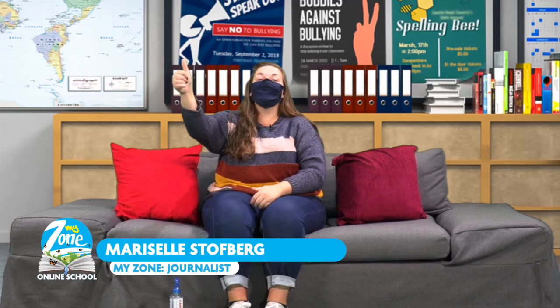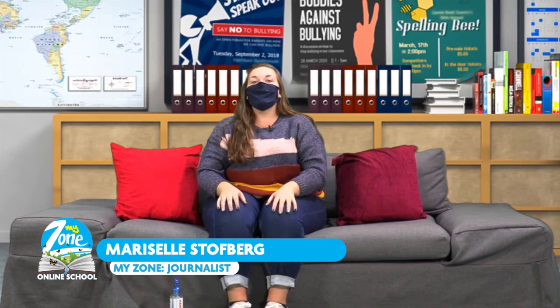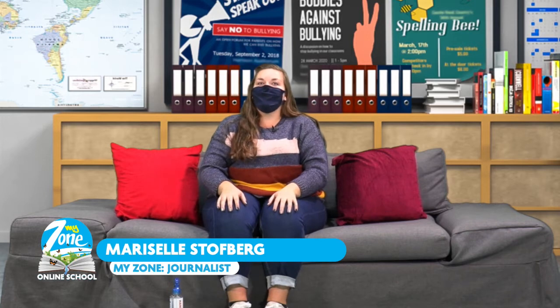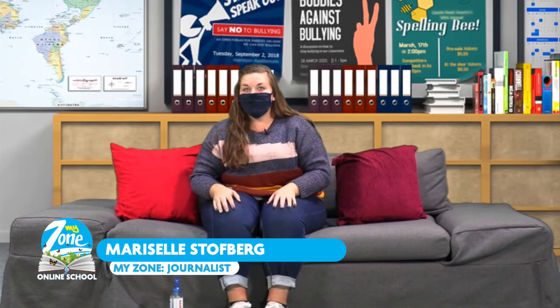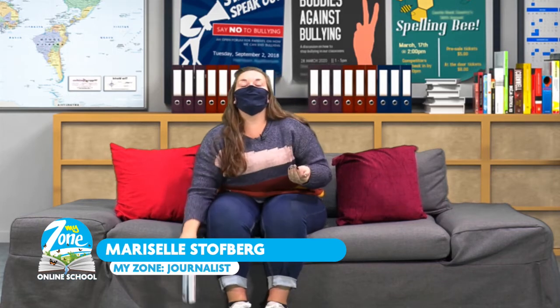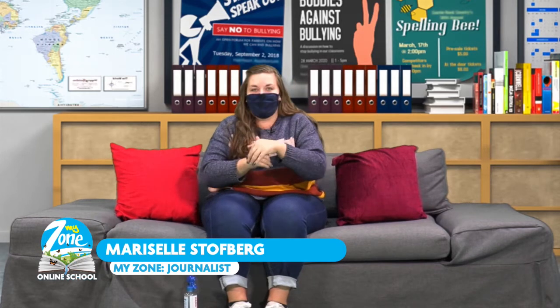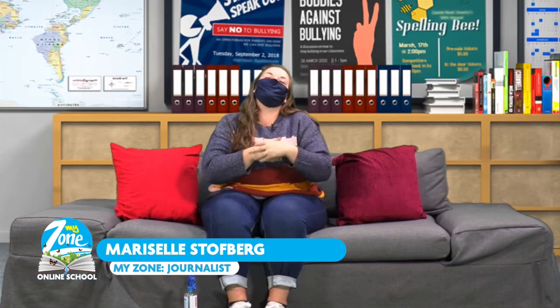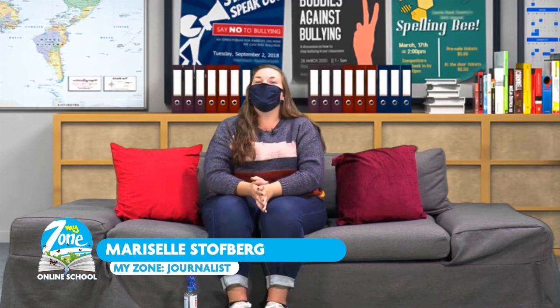Hello everyone and welcome back to another day of the MyZone online school. My name is Maricel Stofberg and today we have so many great lessons waiting for you. Please remember to sanitize your hands and remember that our theme for this week is staying at home and staying safe. Now let's jump right into it with our pre-primary and grade one learners for week five, lesson two.